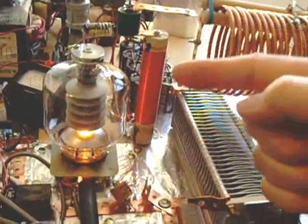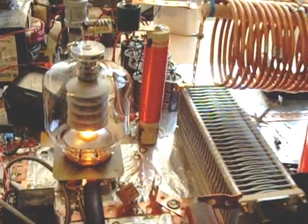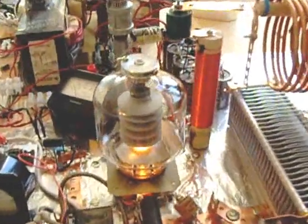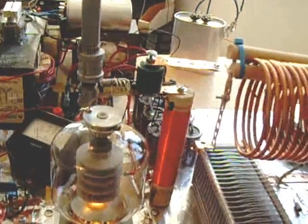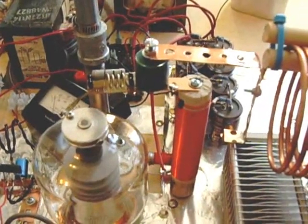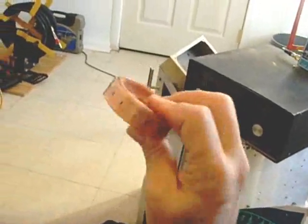The plate choke, by the way, was made with a dowel and some screws — obviously some hardware. I'm not going to touch it here. The copper parts are parts that are readily available from hardware stores like Lowe's. You get it in rolls like this. It's very easy to solder to.